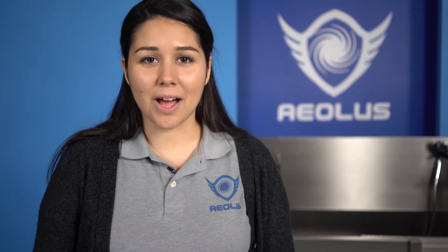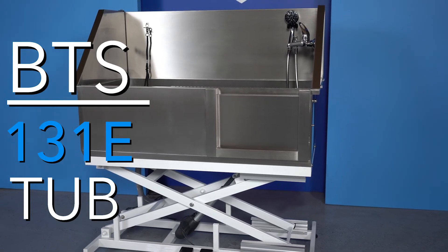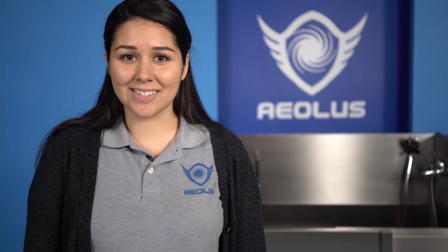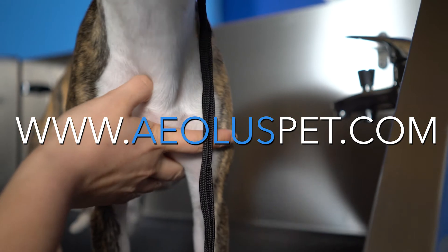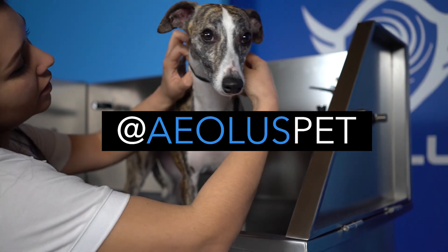If you're looking for a great tub with long service life, easy to use, and at a great price, the BTS-131E Tub is for you. We look forward to setting you and your business up for success. Visit us at www.aoluspet.com or follow us on social media at Aeolus Pet.